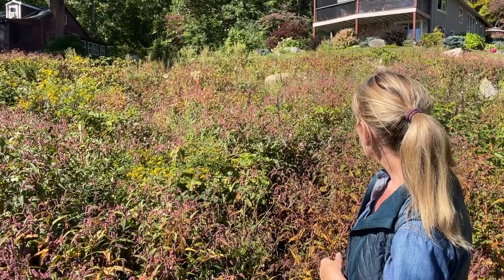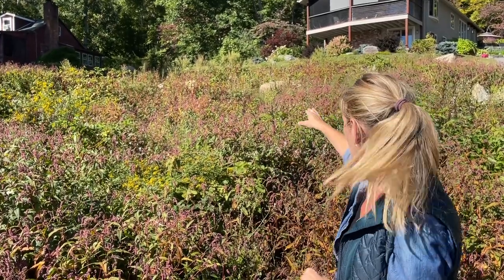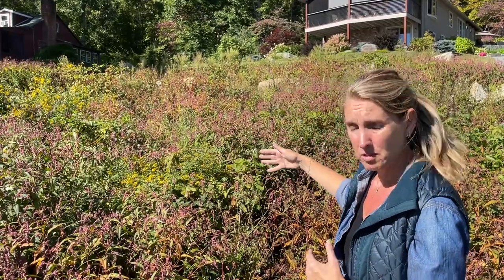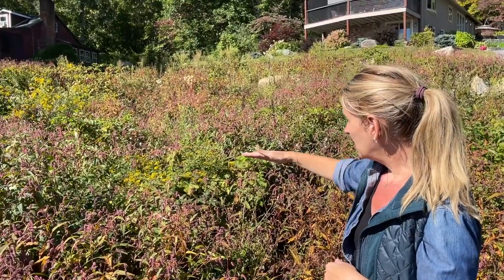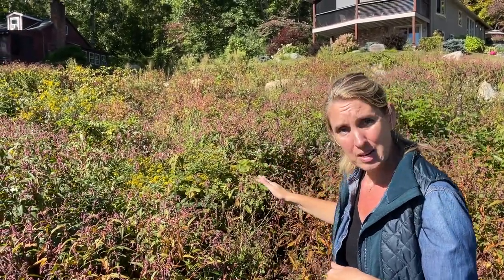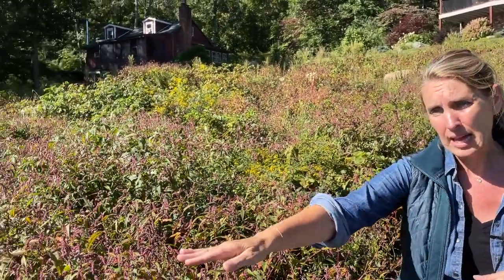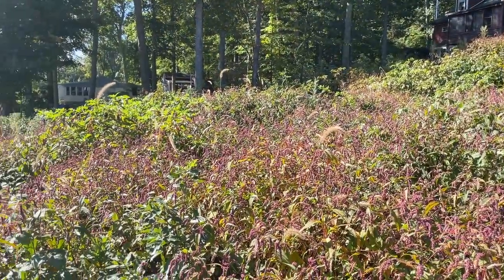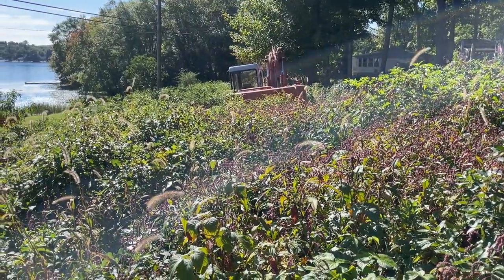We're definitely going to do the top wall and we're hoping to put some natural looking raw edge steps in the middle so you can access the front — my plan is to have some gardens down here to enjoy. Instead of doing the mid-terrace, we're going to try to eliminate that and just give it a really gentle grading. Then we're going to work on the bottom terrace and try to minimize that a little bit.